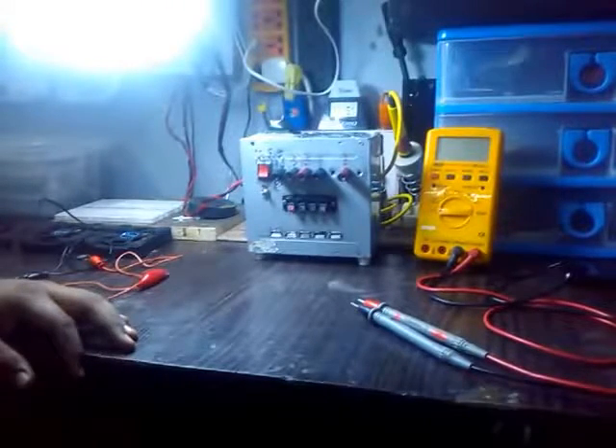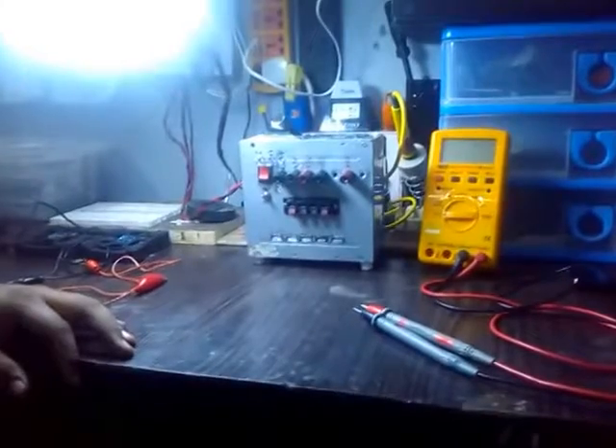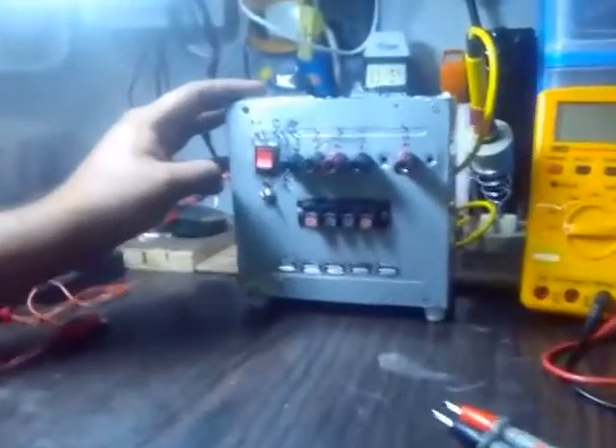Welcome YouTubers, this is Sanjay. Today I am going to upload my first video on electronics. Today I am going to demonstrate my hack on ATX power supply.